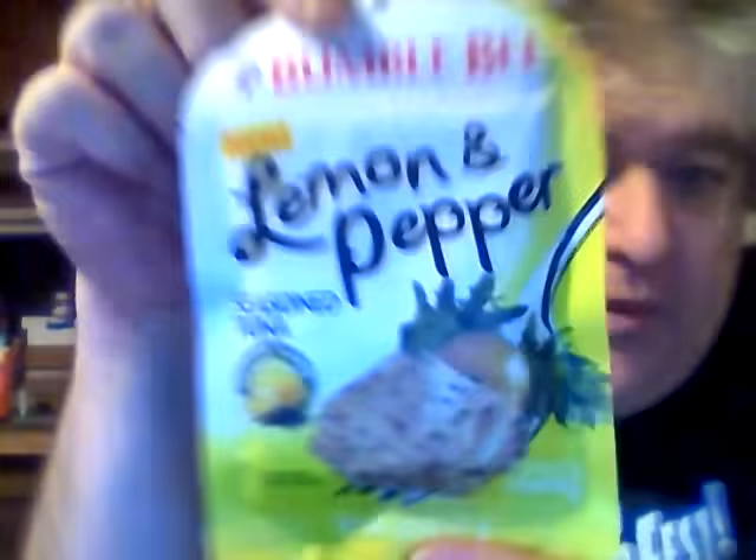This was one dollar from Walmart. It's two and a half ounces of fancy flavor infused tuna — and who doesn't like lemon pepper? Wow, it smells really good. You can smell the lemon in here. Let's try this out.